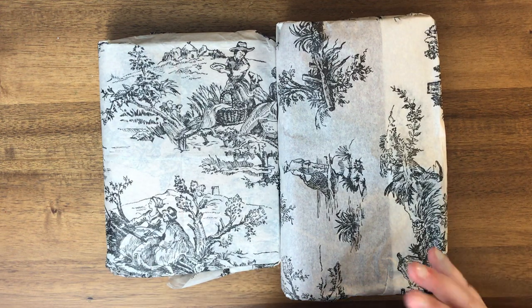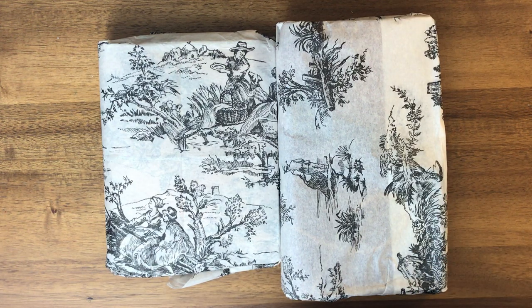Hello everyone! Today I'm here to do an unboxing of a couple of Speckled Fawns Traveler's Notebooks.